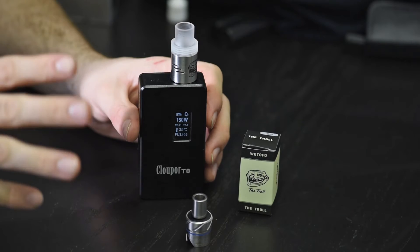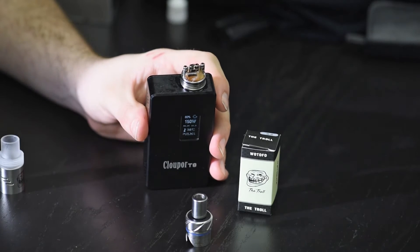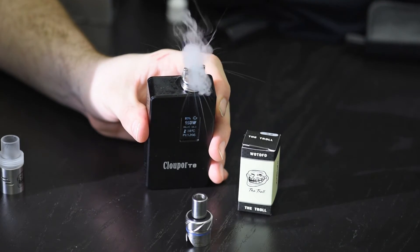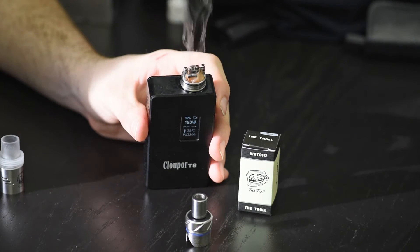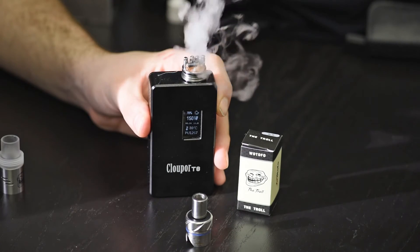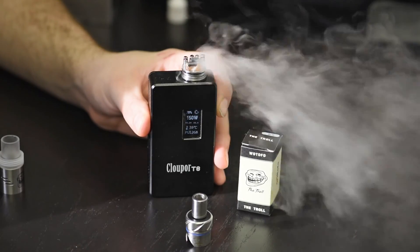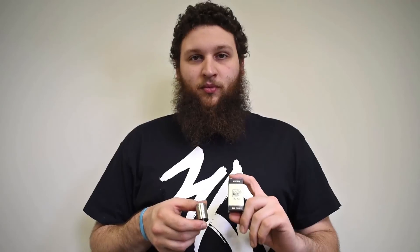It's silver, for the best conductivity possible. This thing vapes hot — voltage drop is minimal. Like I said, 10 wraps of 22 gauge, this thing gets pretty hot on a mech mod or a box mod. As always, this is Dustin from My Freedom Smokes — the product link for this RDA is below, and if you have any questions or comments just leave them below.